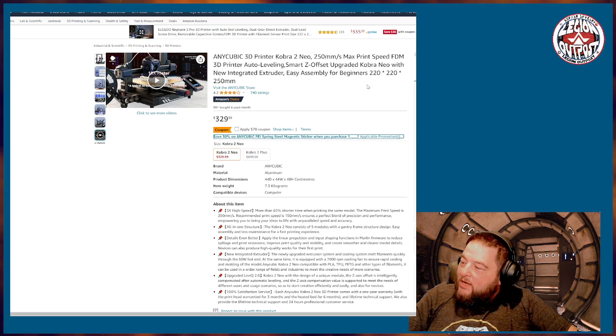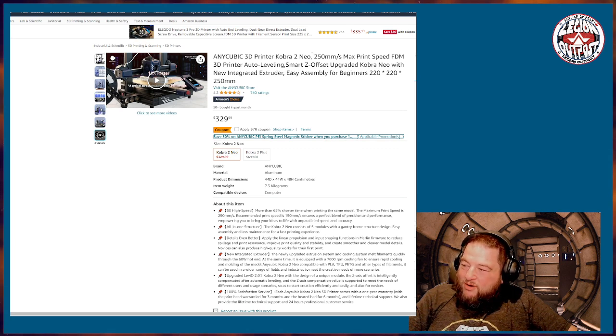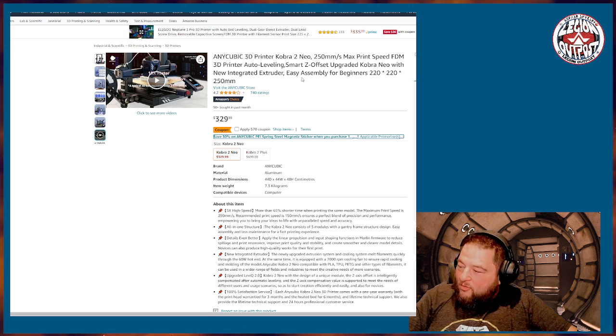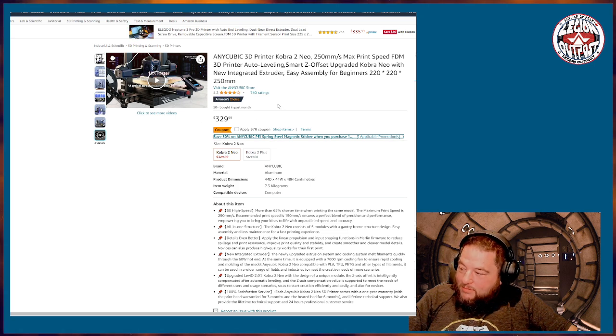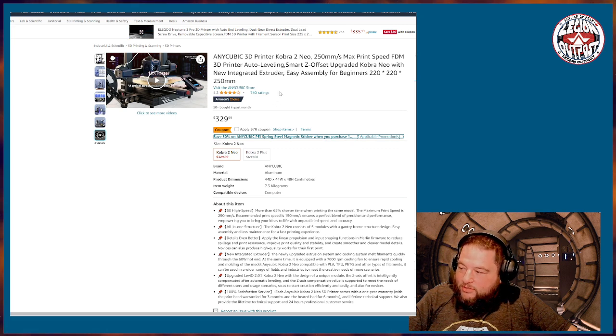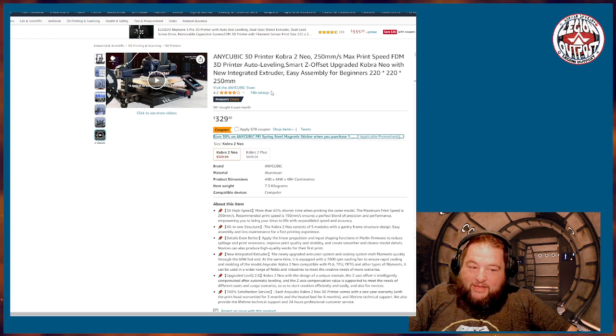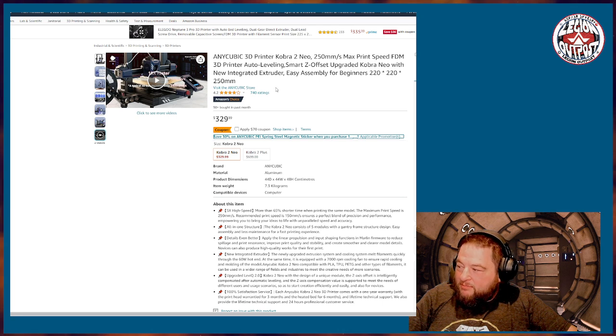There's also the Anycubic 3D Printer Kobra Neo at $329, currently with a $70 discount bringing it to about $260. It has a 250mm build volume and auto bed leveling. It's a bit slower than the Bambu Labs and the Ender 3 V3 KE, but it's easy to use. I haven't printed with it personally, but a friend does and says it's a decent machine.